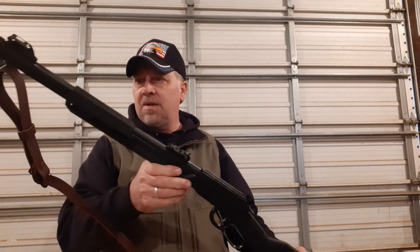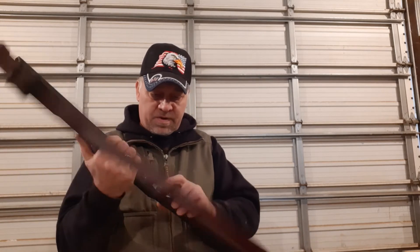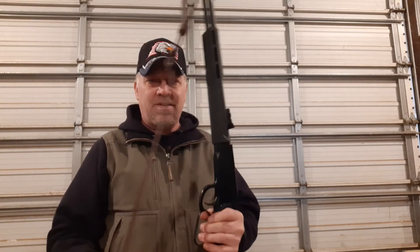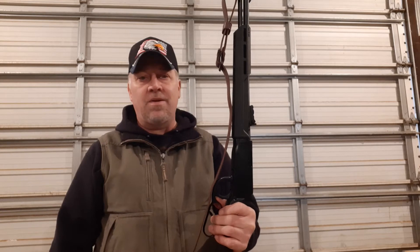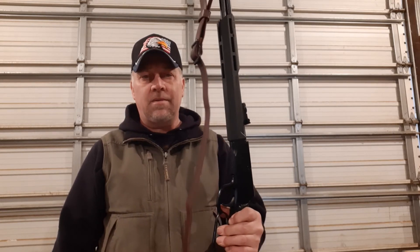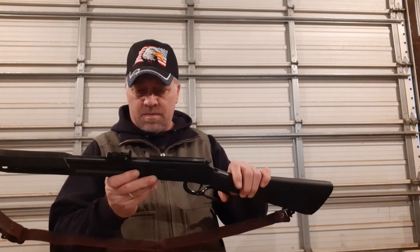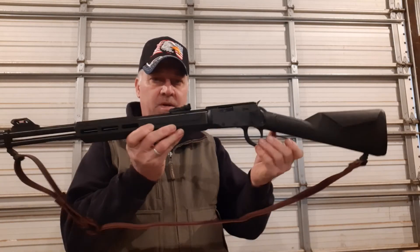For a budget gun, I'm sure it'll do the trick. I got a heck of a deal on it — they had them at one of my farm stores, and they had an ad on them about a year ago. I got a rain check on it and dang near a year later they called me up and said it's in, so I went and picked it up.